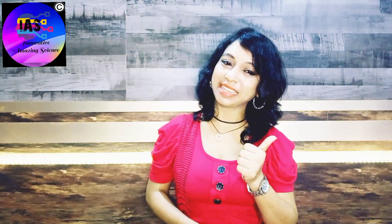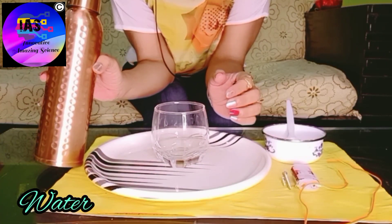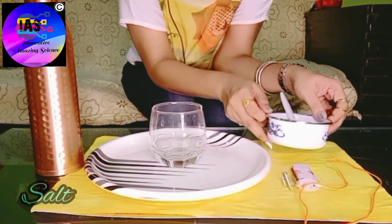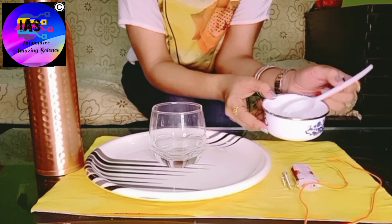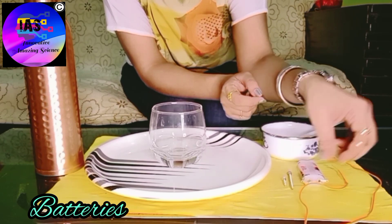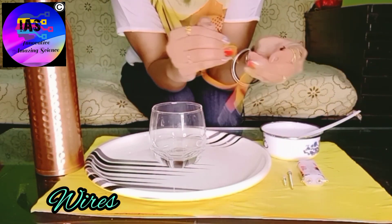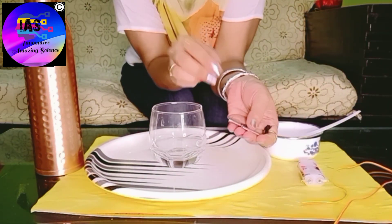Without much further ado, let's move to another interesting activity. Are you interested? Let's get started! The things required are some water, an empty glass, some salt, a spoon, batteries with a battery holder, a long wire, and some metal — I've taken screws.